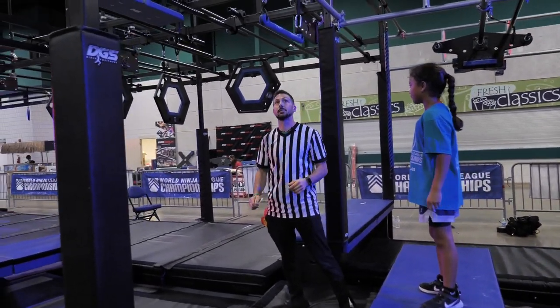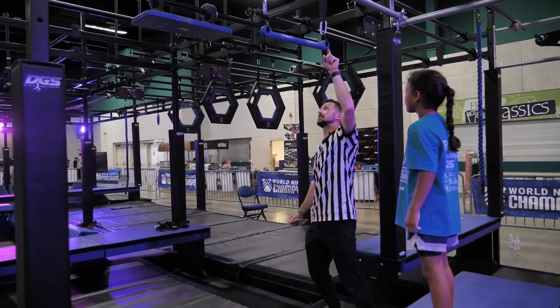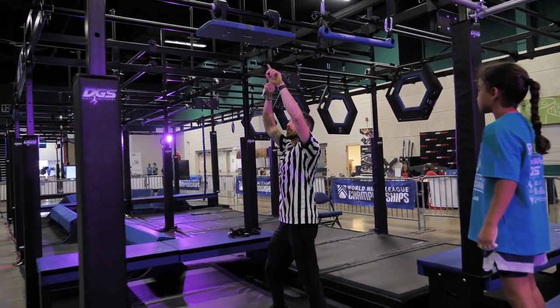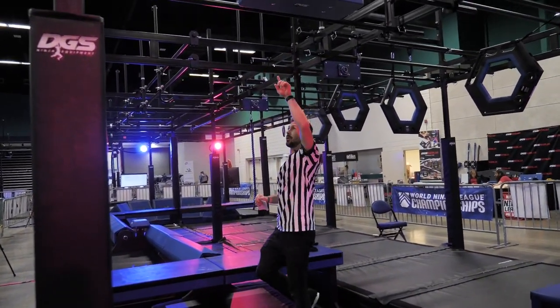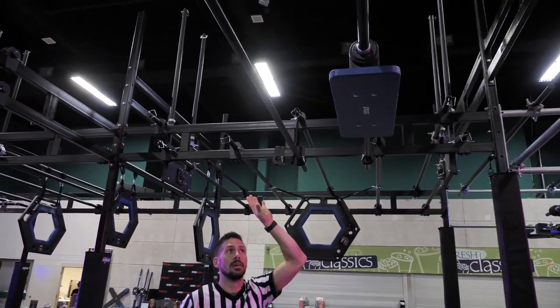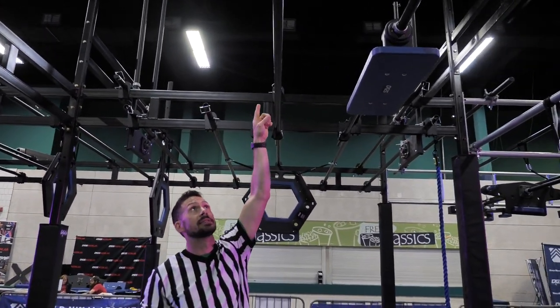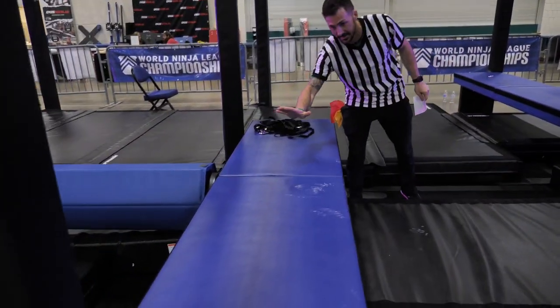The next obstacle is called Sky Swings. You will have the blue trapeze bar. Black lanyards are out. Quick links are out. Any part of the blue swivel step is allowed. You will also be allowed this black bar. Pay attention — this is one of the rare times you will be able to use something that's not the color blue: this black bar. Your dismount platform is this one right here.